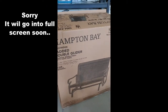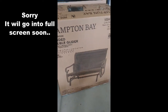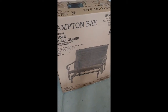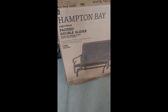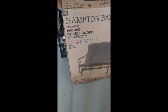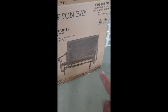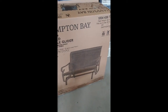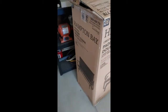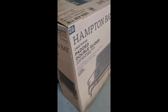I purchased this Hampton Bay double glider from Home Depot. I have really no complaints — actually I do have a complaint, that's why we're doing this video. After putting it together it seems very stiff. They've got rubber spacers at the bottom, and what I did is I went out and purchased some nylon washers to see if we can fix that problem. Other than that it seems to be a good glider.